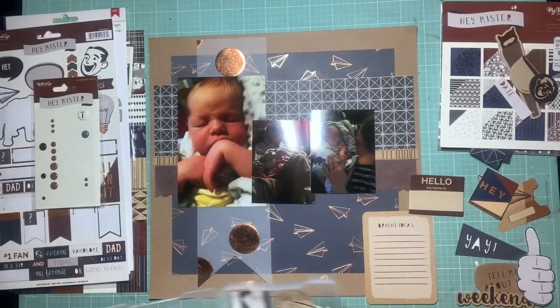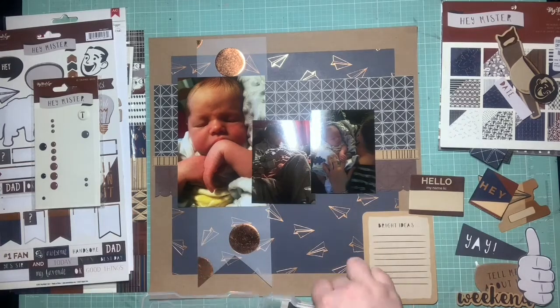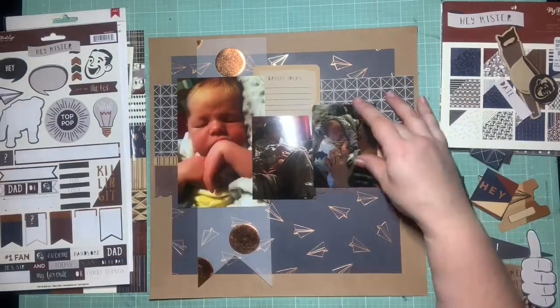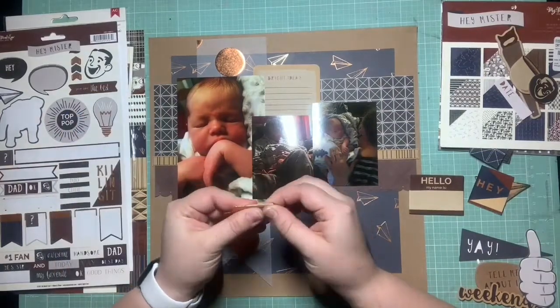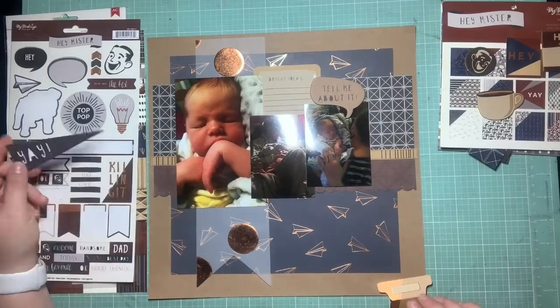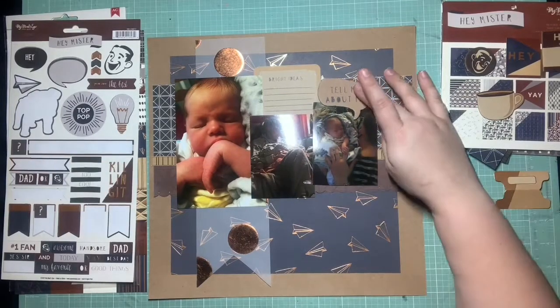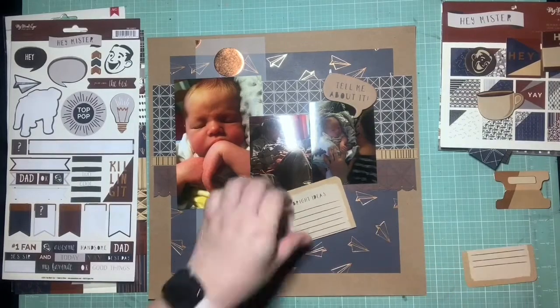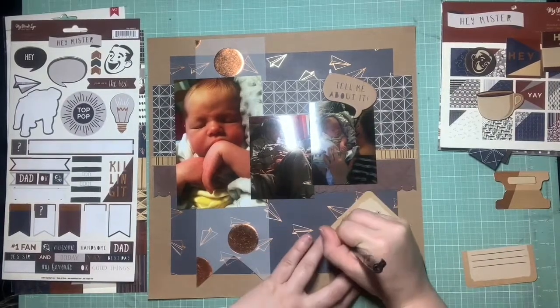Now I'm having to figure out how I want to finish this. I'm pulling in all the die cuts and everything I have left to see what coordinates and what's appropriate for this layout. I know right away I'm going to use that journaling card so I can say a little something about what this page is about. There's a tab on the sketch on the big photo, so I keep trying to pull that tab in, but it's just looking weird — it never ends up actually making it, but you'll see me try a few times.